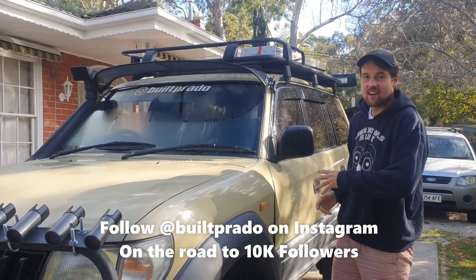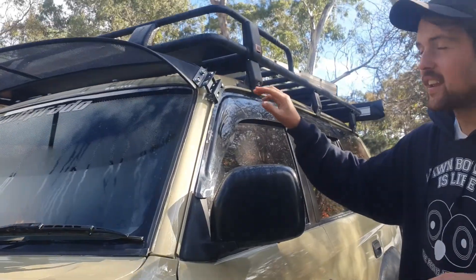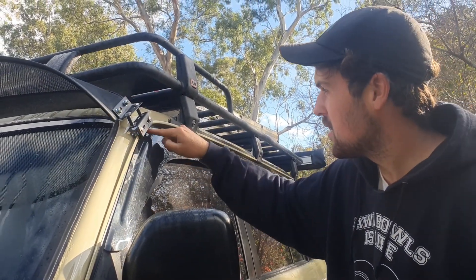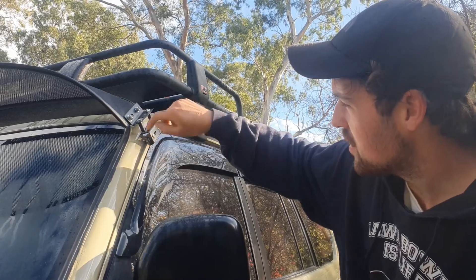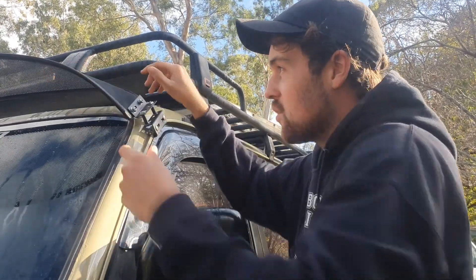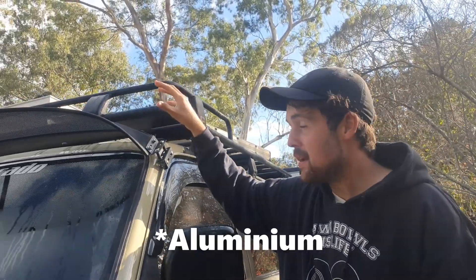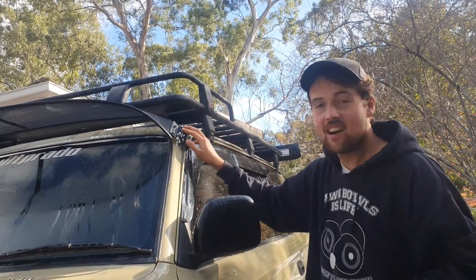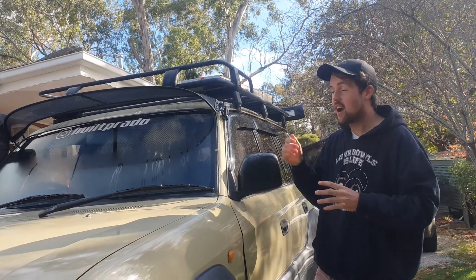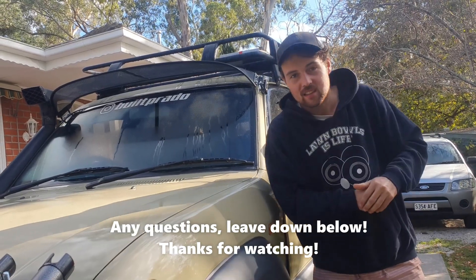It's now installed on the car. We've got the bracket here, nylon nuts up here and down here, and then normal nuts here and here — but we shouldn't need those because we've already got four nylon nuts and it's pretty strong. There you go — that's a custom fitted Daihatsu metal sun visor on a Prado 90 series. I'm stoked with it, I think it looks pretty good, and the black matches everything else. Let me know what you guys think down below and I'll see you in the next video.